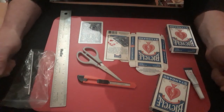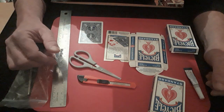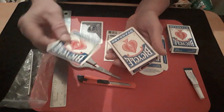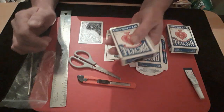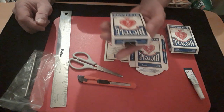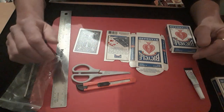Hello again and welcome back to Make It Yourself. I'm going to be showing you how to make one of these — it's a box top gimmick that sticks onto the top of the box. It's got the back of a card on it, so you can hide a card behind it, throw that on top, and you can't see the card. It's not going to fall off.